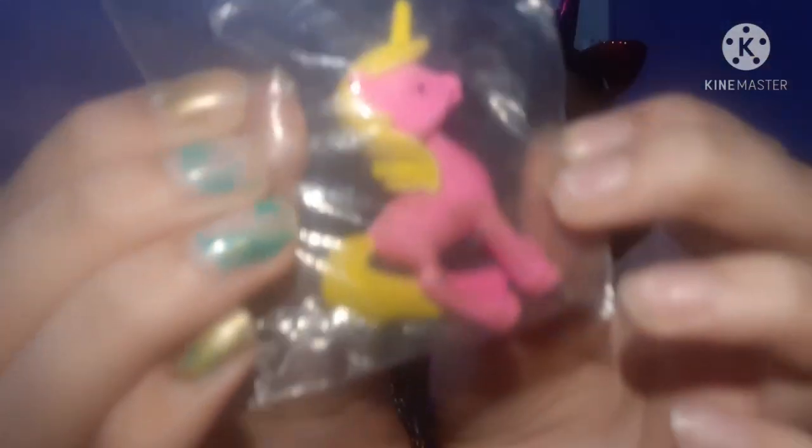The next eraser is a small unicorn eraser. I had seen it in a lot of videos and finally got it for 20 rupees. The last eraser in this category I like to call a 'buddha unicorn' eraser — it looks very cute and also cost around 20 rupees.